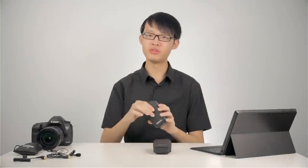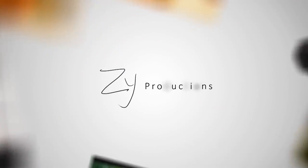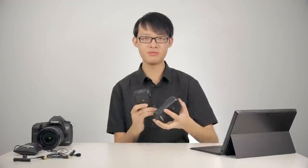Today I am reviewing the brand new RodeLink Wireless Filmmaker Kit. My name is ZY and this is the RodeLink Wireless Filmmaker Kit.